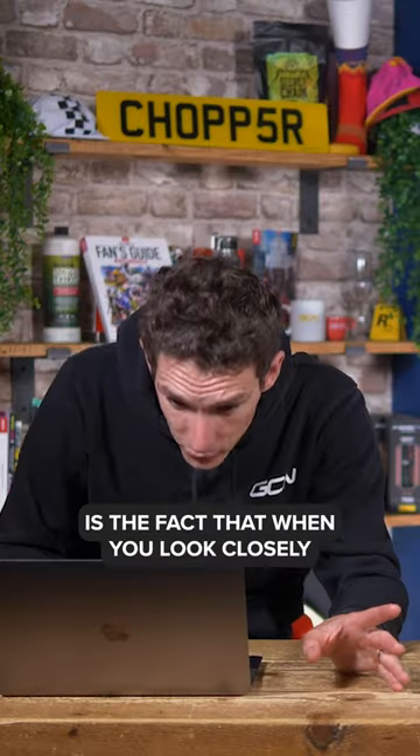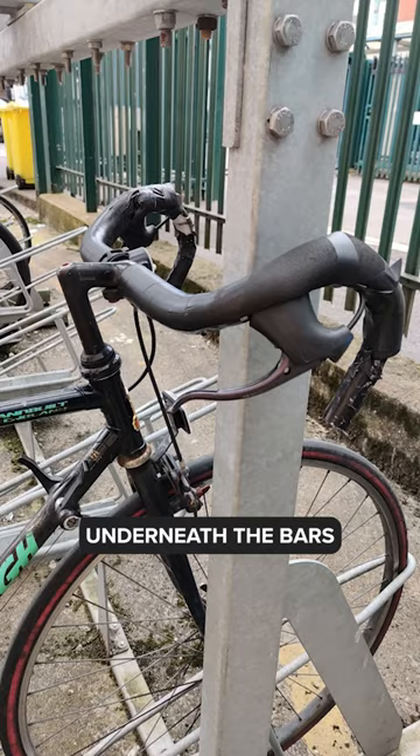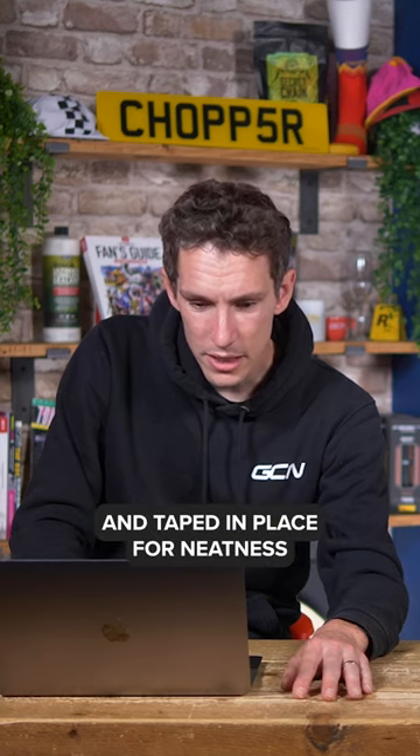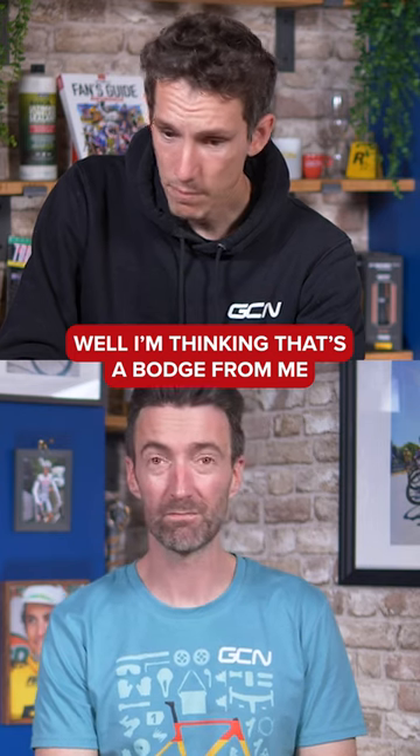What's even worse is the fact that when you look closely, you can see that the cables have been carefully routed underneath the bars and taped in place for neatness. It's clearly not an accident. I think that's a bodge from me. Massive bodge.